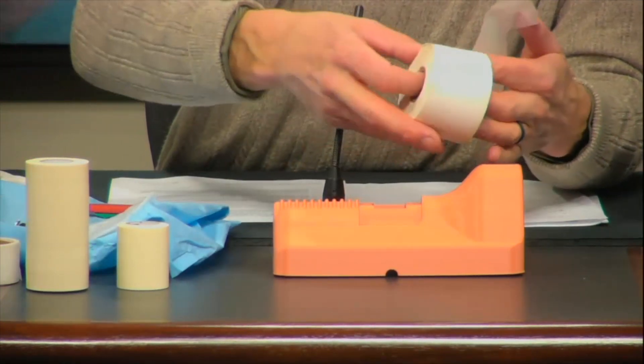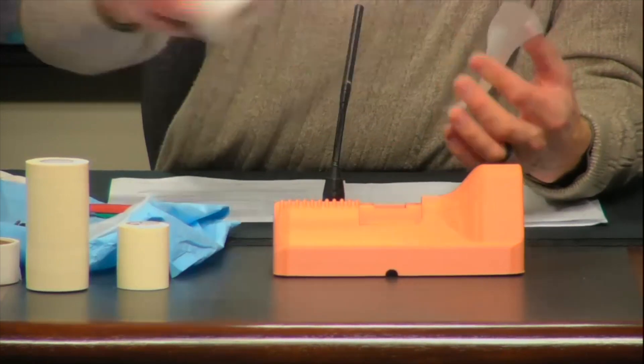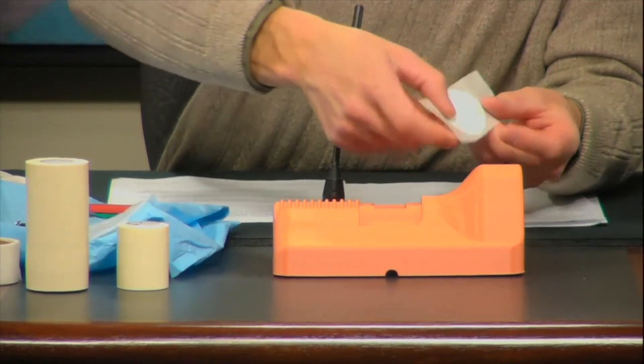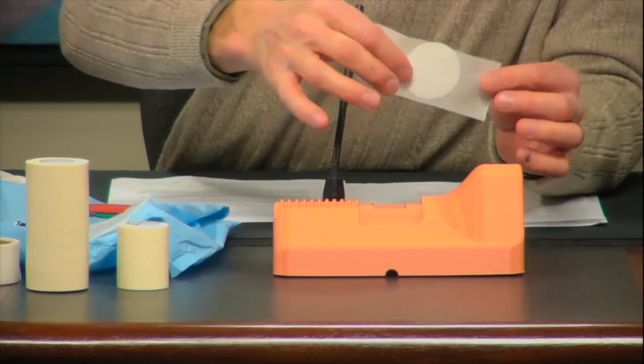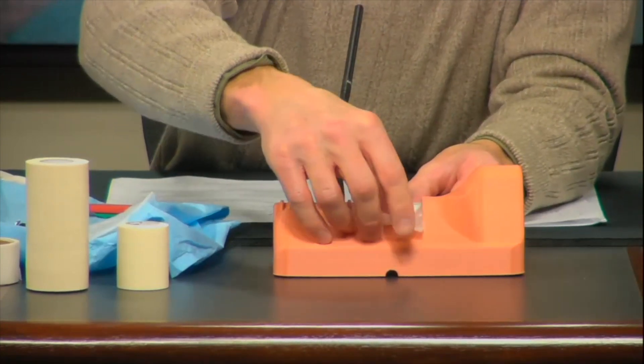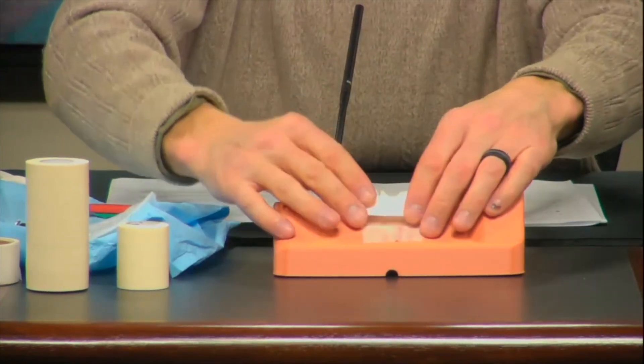We use stickers for the backing — you get a very large roll with thousands of stickers, pretty cheap — and put that on the back in the center. I'll show you the purpose for that once we get into the procedure. That goes over the opening, and then we replace the cartilage overlay unit.